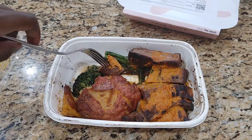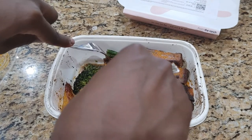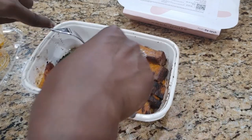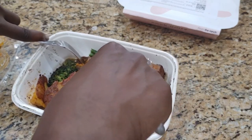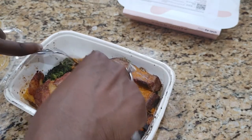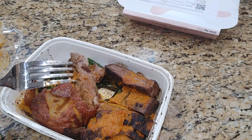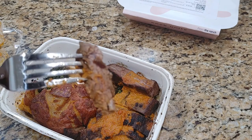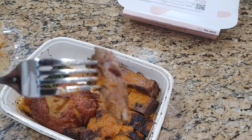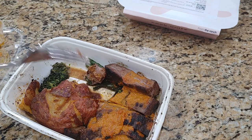Let's try the steak. Okay, that's huge actually — let me cut this down a bit. I feel like I'm going to be chewing forever. I should have gotten a steak knife. This isn't super tender, as you can see. Very plain. Very, very plain.